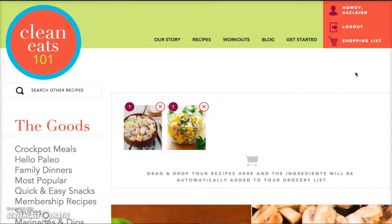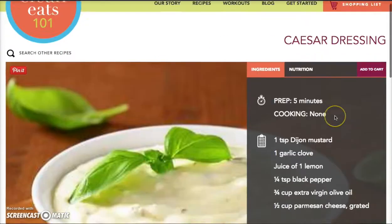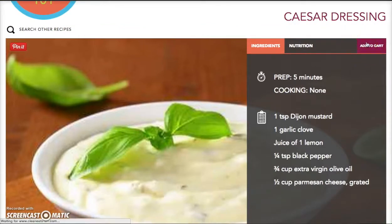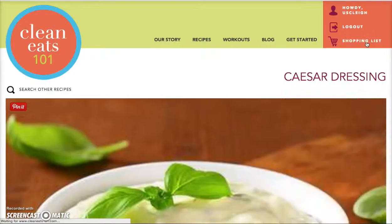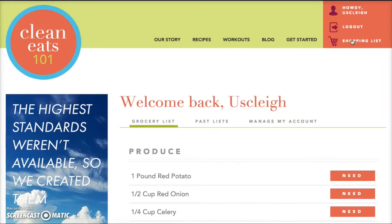You're probably wondering what you actually get when you're a paid member of CleanEats101.com. Let me show you one of the features you will have access to as a paid subscriber. The virtual grocery cart feature is like no other. As a paid subscriber you can go into any of the recipes from our website, click the add to cart button in the right-hand corner, and that literally adds every single item in that particular recipe into your virtual grocery cart.